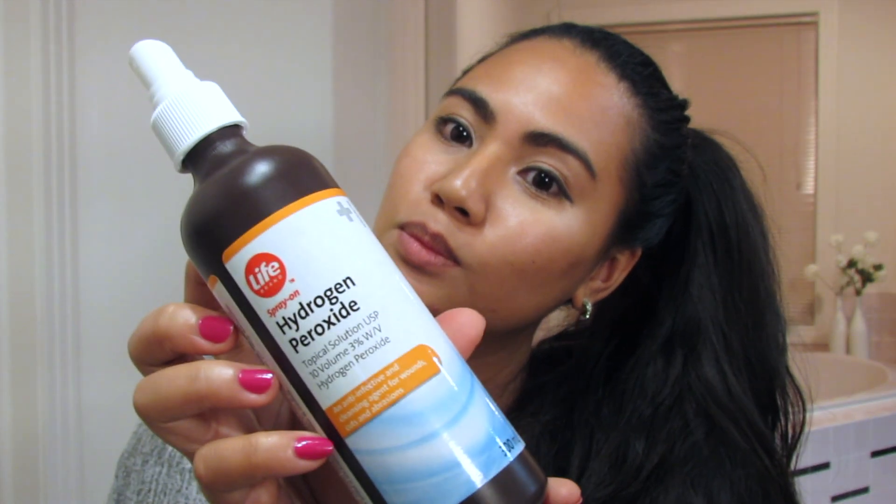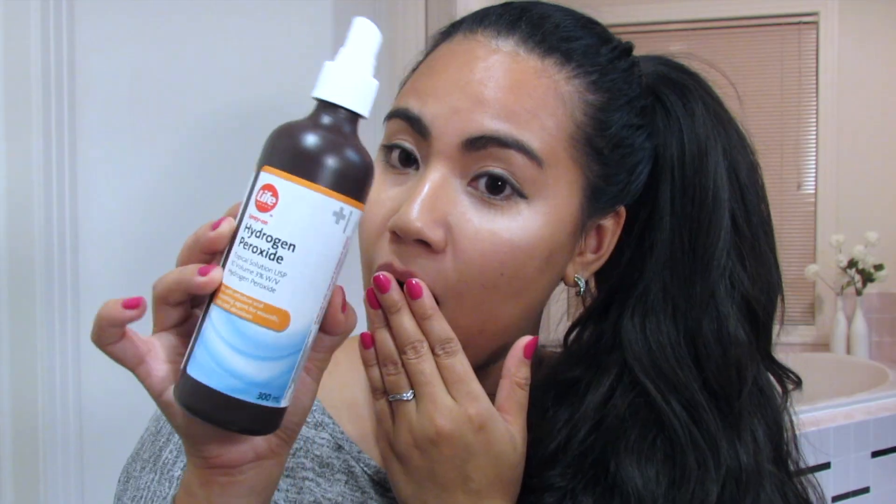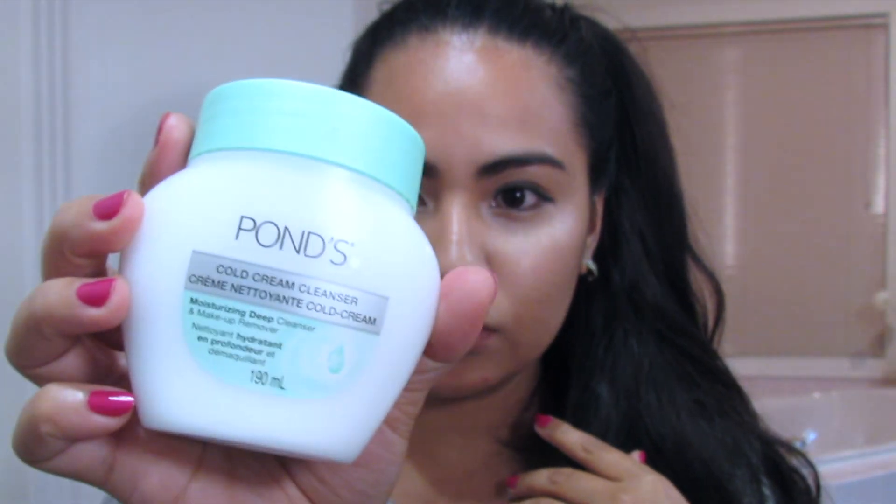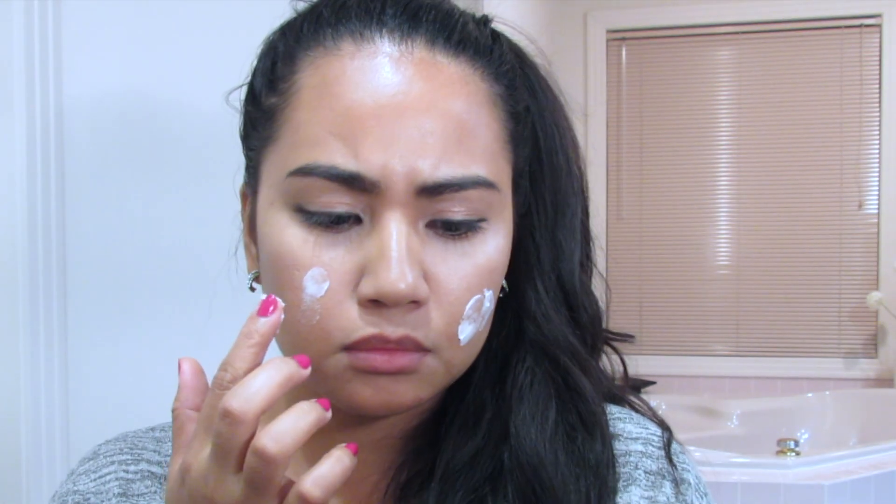So let's go through the step-by-step on how you can use hydrogen peroxide to cure your acne. First, make sure to wash your face using your normal daily routine. Here I'm just using a makeup remover to take off all my makeup.